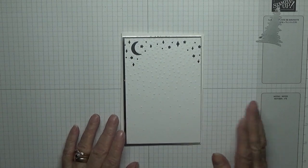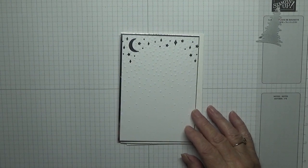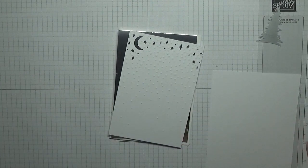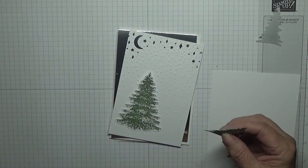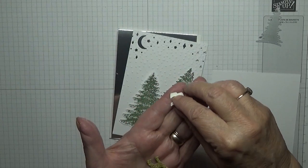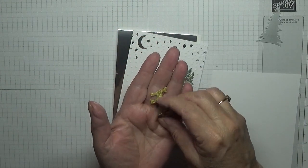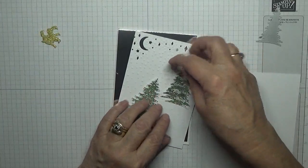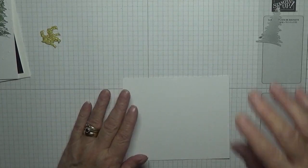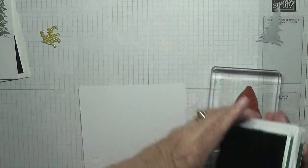I also need a scrap of white card for the Christmas trees that I need to stamp and cut out. I've already cut out the big Christmas tree and two small trees, but we need to do two more. I also cut out the little deer in gold glitter. So we need to do two more trees and the sentiment. I've got a scrap of white, my Garden Green ink, and my tree stamp — I'm going to stamp this twice.